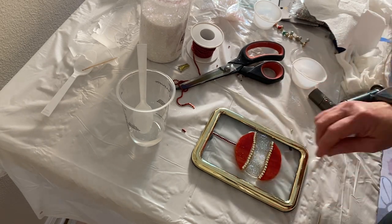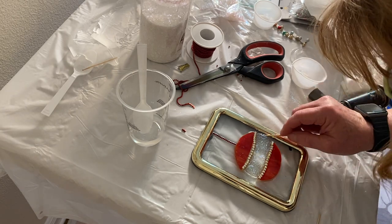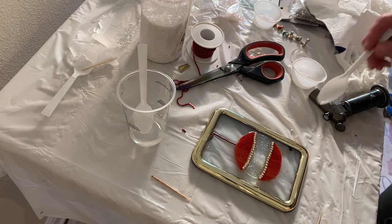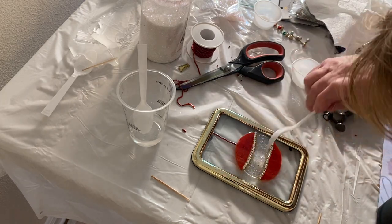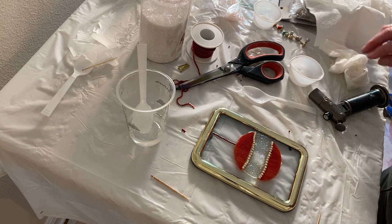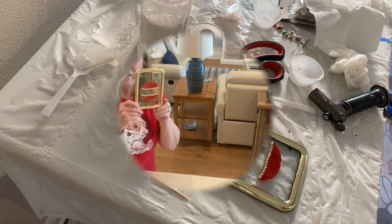Then it was done. It needs to sit on a flat, level surface. Overnight you can touch it — usually after 12 hours. It takes a full 72 hours to cure, at temperatures between 72 and 85 degrees Fahrenheit. It's in your best interest to cover it with a dust cover.